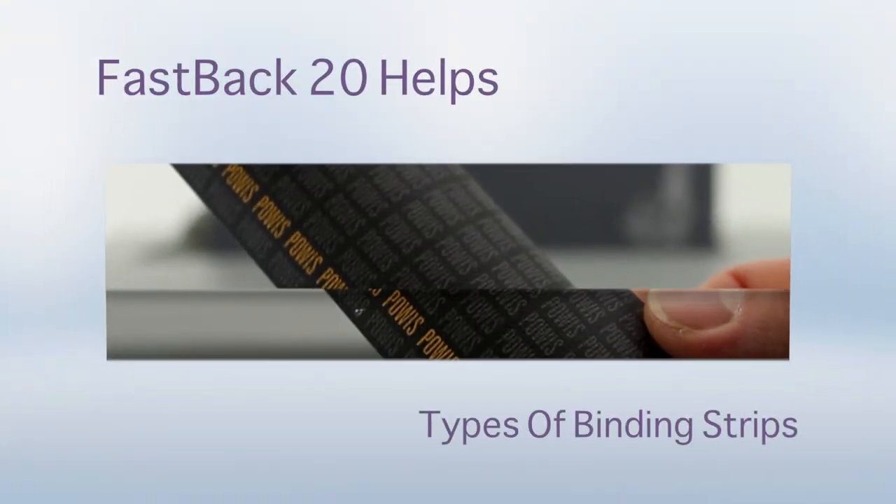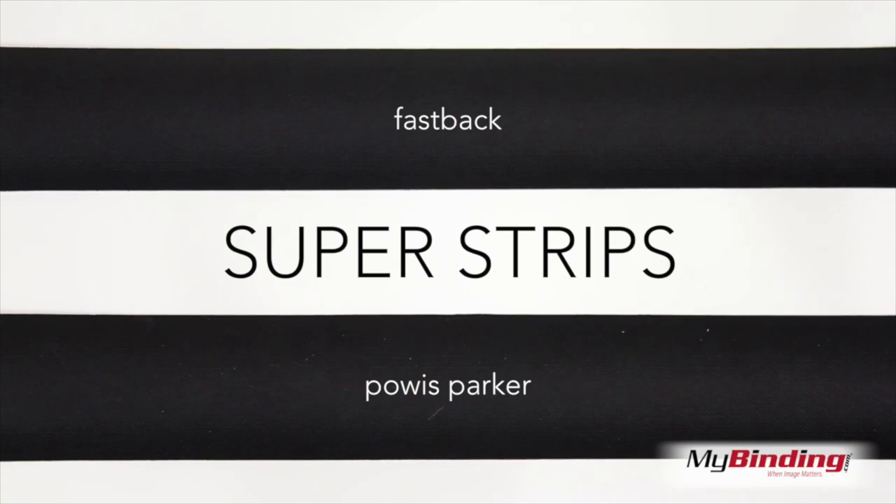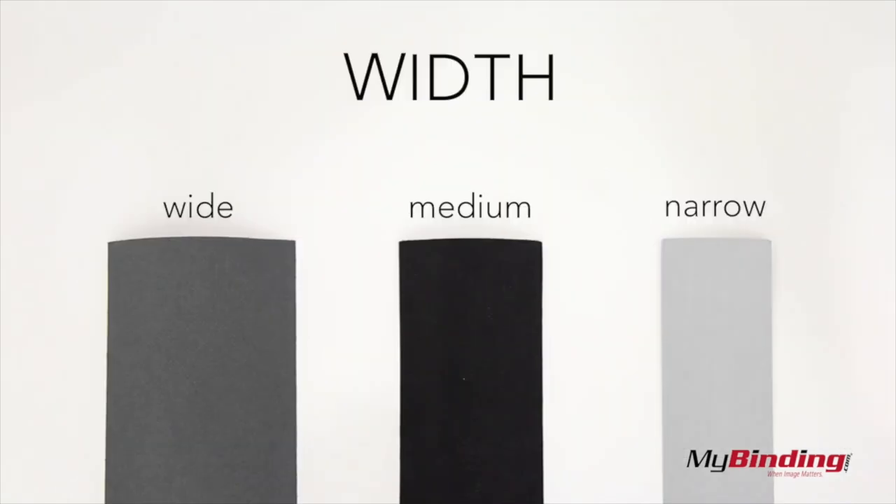Welcome to the Fastback 20 Helps. These are types of binding strips. The Fastback 20 utilizes Powis Parker Super Strips. They come in three different widths: narrow, medium, and wide, and can accommodate up to 350 sheets.